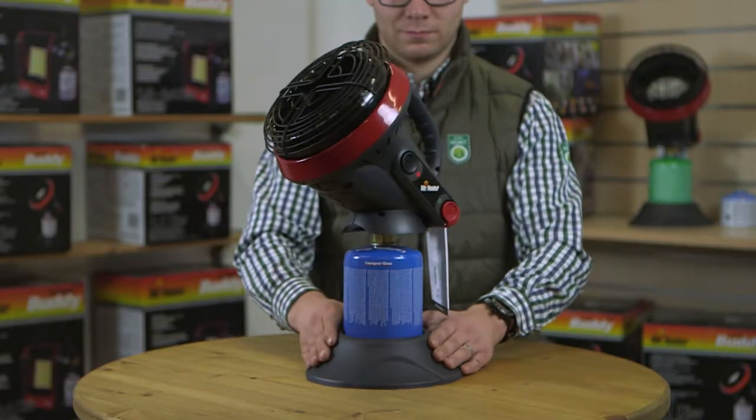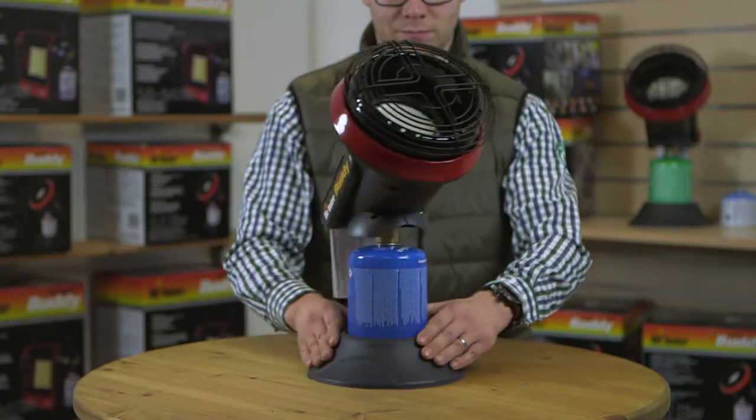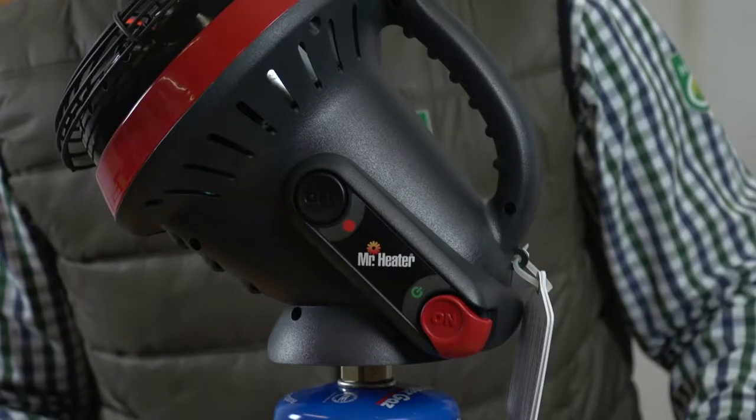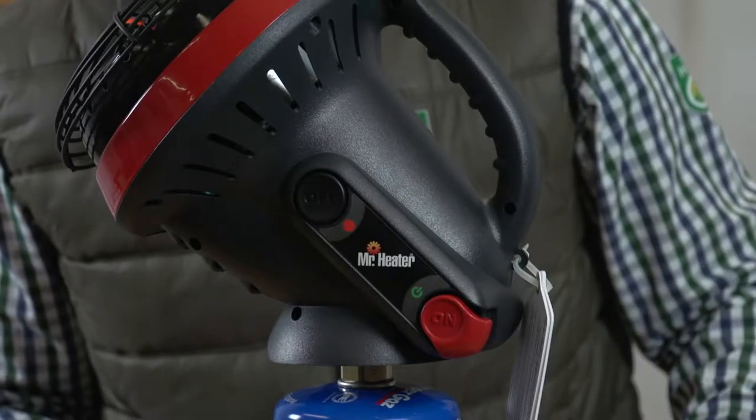Your CE certified Little Buddy Heater was specifically designed with a regulator included, so do not use a secondary regulator when using this or any other Buddy Heater product.